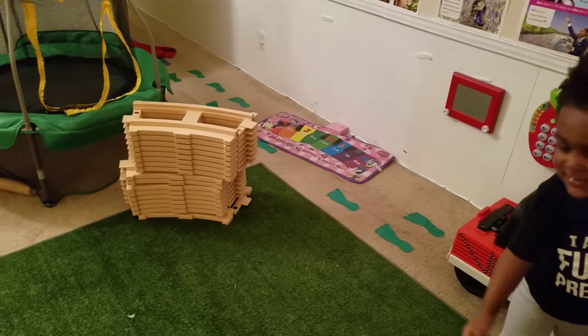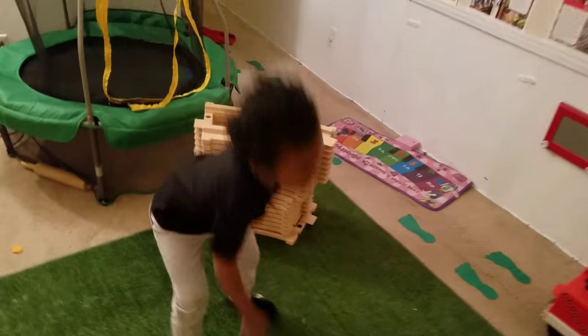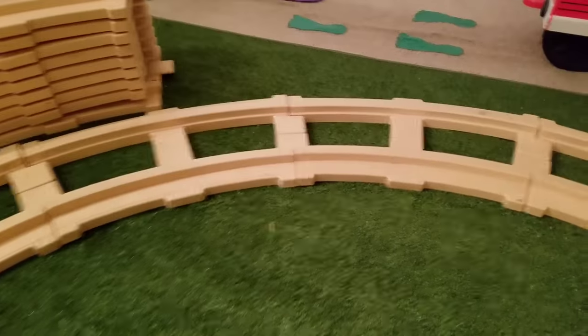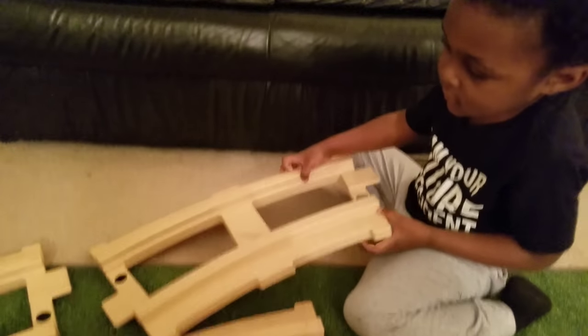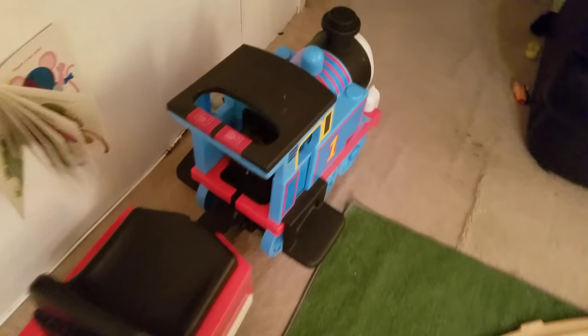All right, let's build it! Whoa, someone is excited! All right, let's start building. Yay, it's all done! Now it's time to add Thomas.